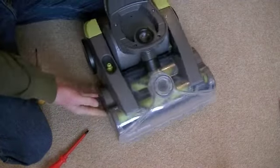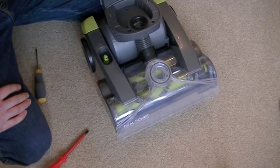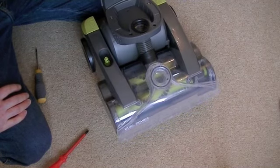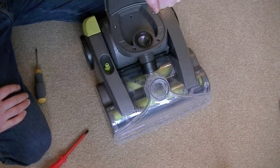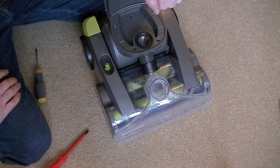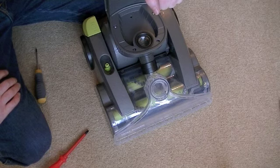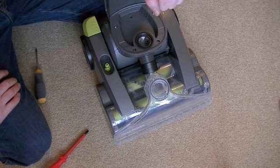So that's how to change the belt on a Vax dual power carpet washer. Hopefully, because I've got a brand new machine with the correct part, I'll be able to do a full demo of this model — so stay tuned. Very shortly I'll be demonstrating it cleaning carpets and upholstery, and we'll see if that extra-long hose does reach right to the top of the stairs. Thanks for watching and I'll see you soon.